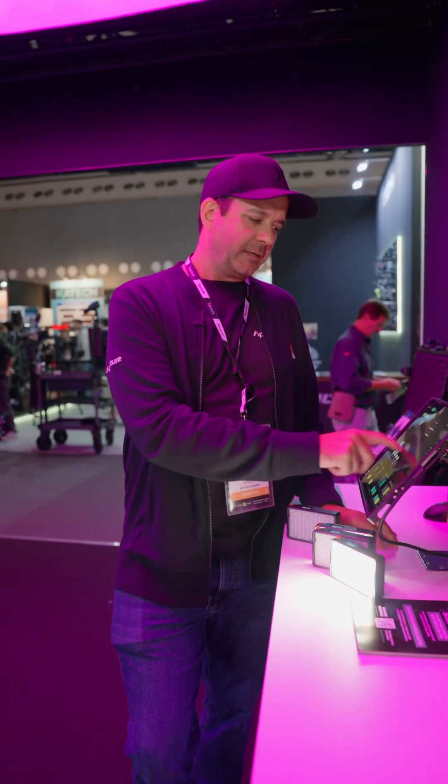And now I can control my lights. That's auto-patching and auto-configuration with Sidus Link Pro — only available on Aputure lights.